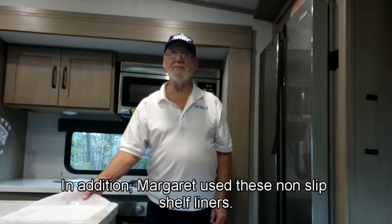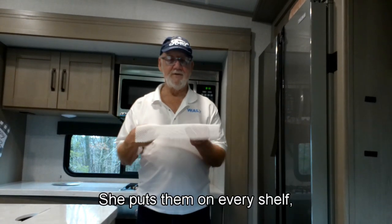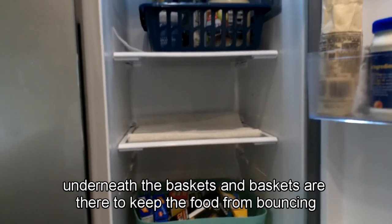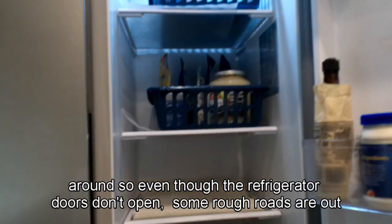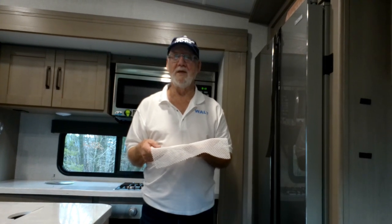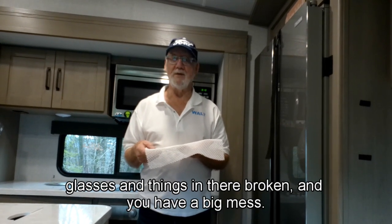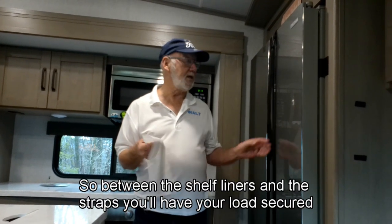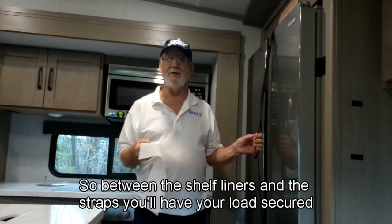In addition, Margaret uses non-slip shelf liners. She puts them on every shelf underneath the baskets, and the baskets are there to keep the food from bouncing around. Even though the refrigerator doors don't open, rough roads can cause food to get bounced around, packages broken, glasses broken — you can have a big mess. So between the shelf liners and the straps, you'll have your load secured.